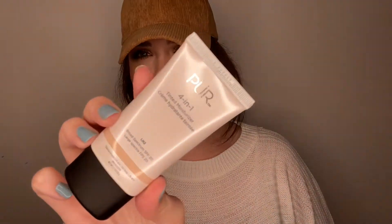The first thing I'm pulling out is this Pur Cosmetics — or however you say it — four-in-one tinted moisturizer. Somebody in the comments will probably tell me how to say it. I'm from Kentucky, things always sound different around here. I got mine in the shade LN2, and this is what it looks like.